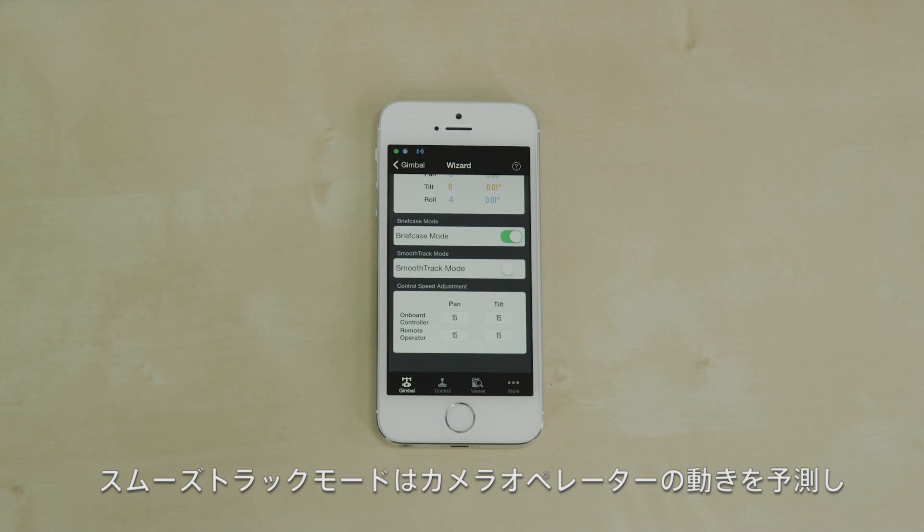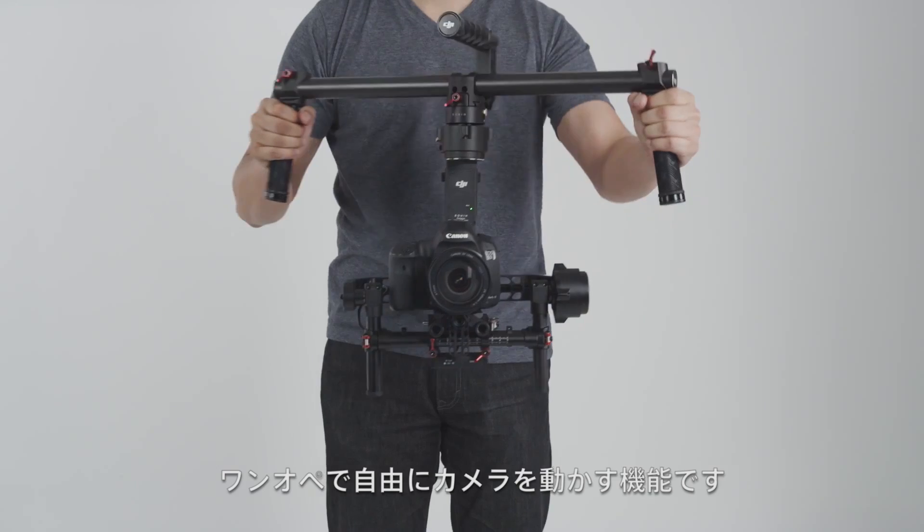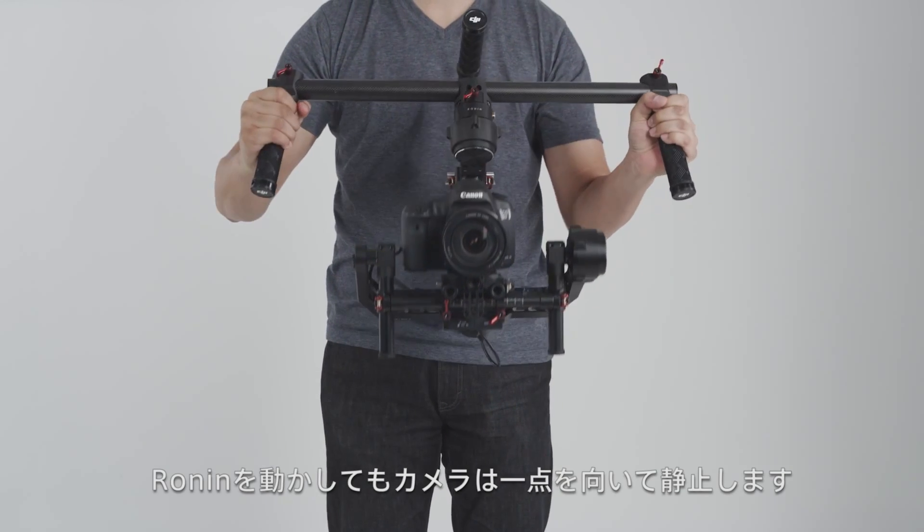Smooth track mode is an intelligent movement prediction system that allows a single Ronin operator to orient and move his camera the way he wants. With smooth track disabled, the camera maintains its heading despite operator movement.